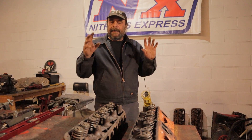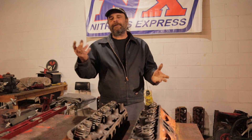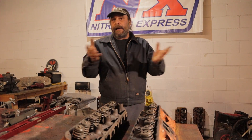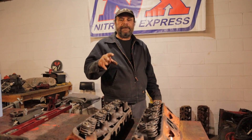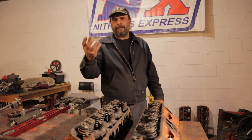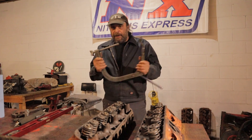The reason for that is that doing head work is different than doing block work. Most block work, aside from boring and whatnot, can be accomplished at home. But with cylinder heads, when you're talking about guides and seats and everything else, they require a lot of very specialized equipment. At the very least, if you're going to do your heads yourself, you're going to have to buy or rent a valve spring compressor.